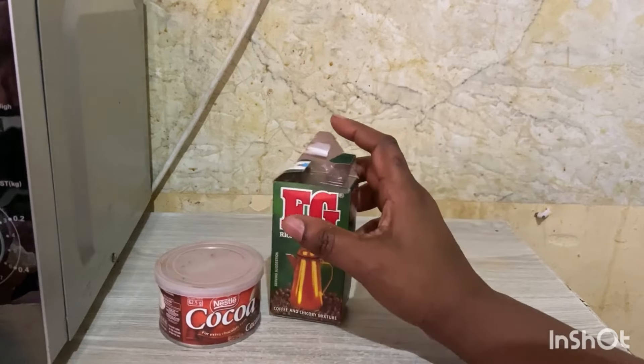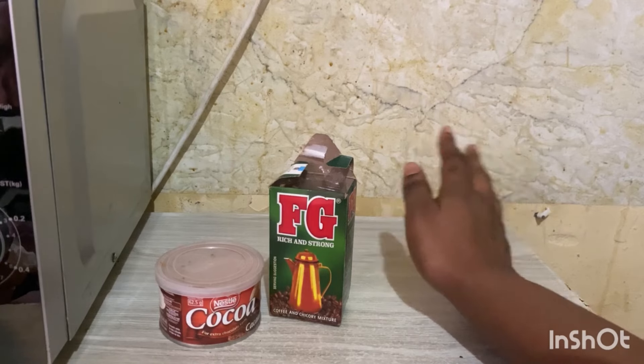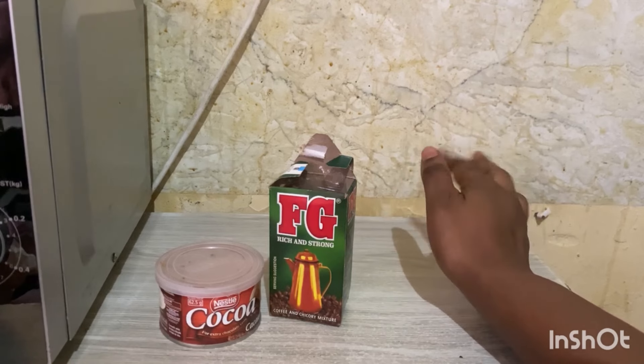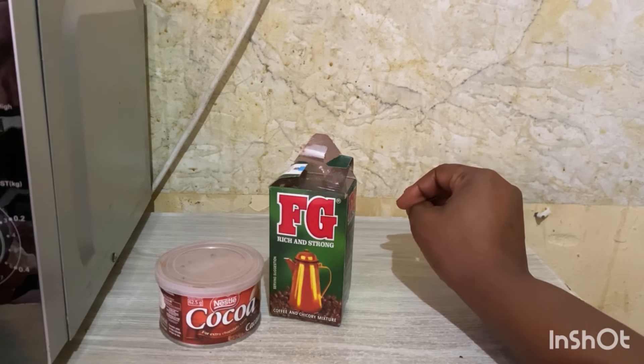You're going to take a pot — this is how you're going to steam — you're not going to boil water this time. You put it on the stove, and you put a tablespoon of cocoa and a tablespoon of FG in a clean pot. The smoke will obviously start to burn.